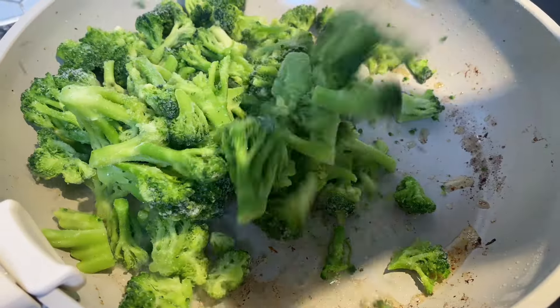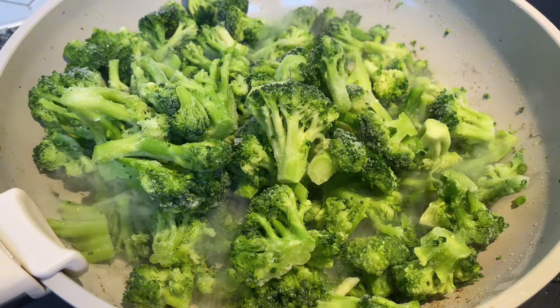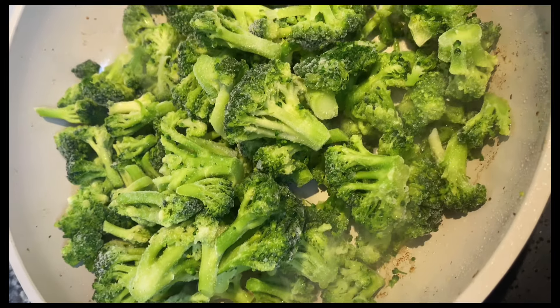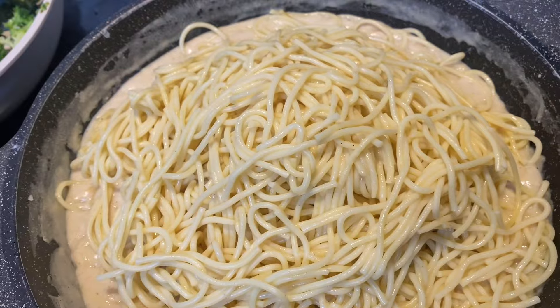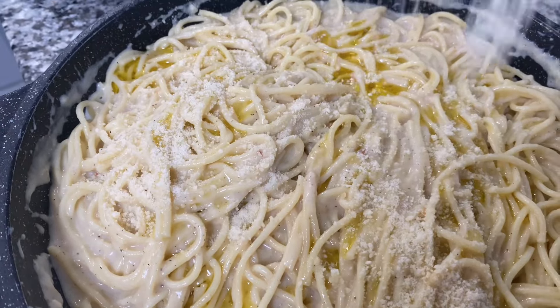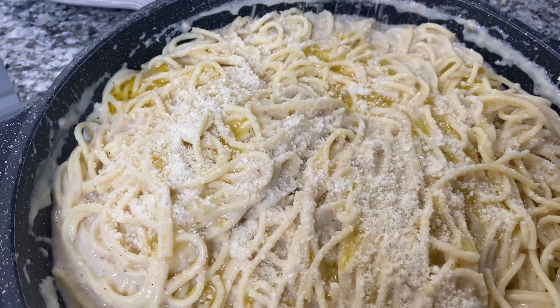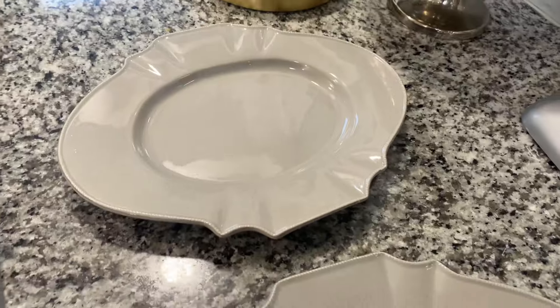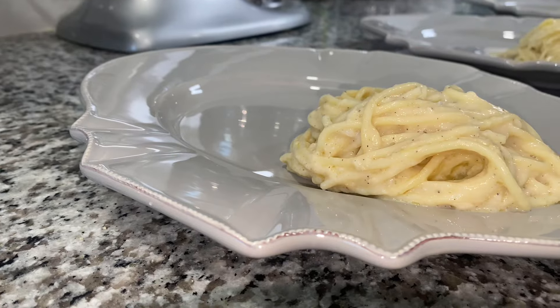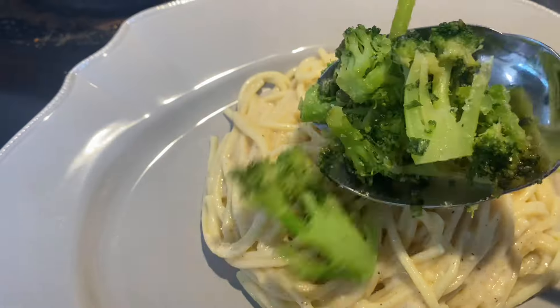In the same pan I cooked the chicken, I added a bag of frozen broccoli — this is optional, you can use fresh if you have it. Just sauté the broccoli with salt and pepper and it's done. Now add the noodles into the alfredo mixture, top with a little olive oil and parmesan cheese, and it's ready to plate.